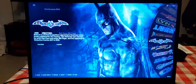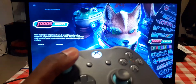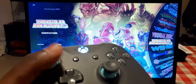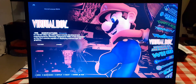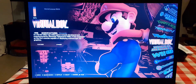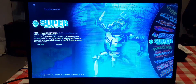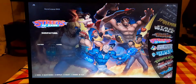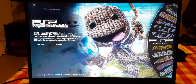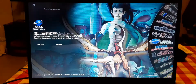Alright cool, still got my controller. Alright, I'm gonna turn up my laptop so you can hear the sound. Alright, there you go.